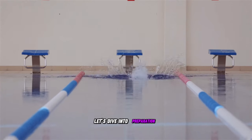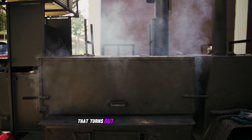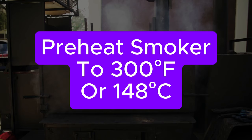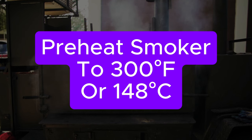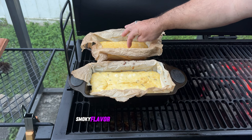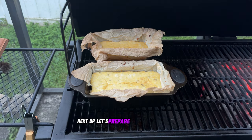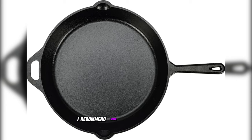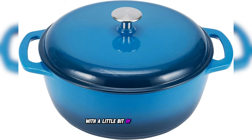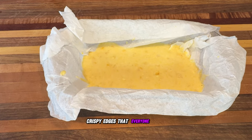Let's dive into preparation techniques that'll guide you on how to make smoked cornbread that turns out perfect every single time. First things first, preheat your smoker to around 300 degrees Fahrenheit. This temperature is ideal for achieving that delicious smoky flavor while allowing the cornbread to cook evenly. Next up, let's prepare our cooking vessel. I recommend using a cast iron skillet or a Dutch oven with a little bit of butter and oil — this is going to create those beautifully crispy edges that everyone loves.